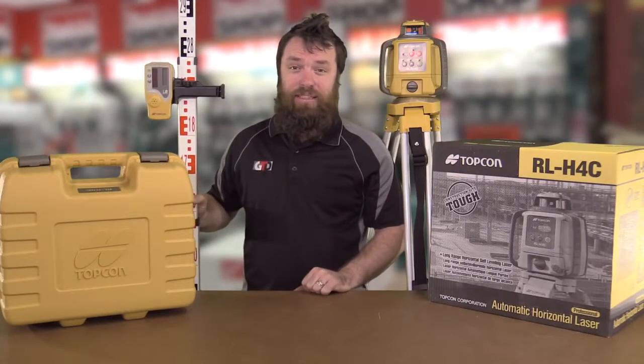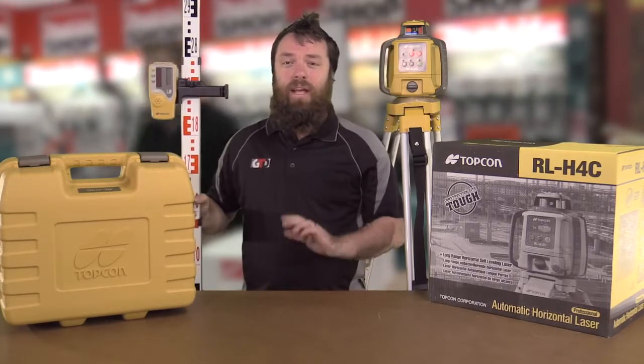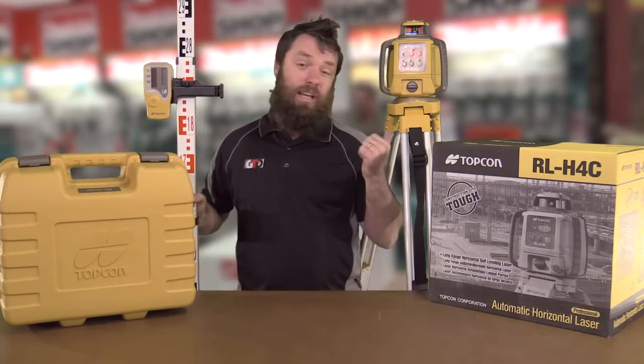G'day, Paul from Get Tools Direct here talking about the Topcon Rotating Laser Level. Anytime anyone mentions exterior construction laser to me, the first product that pops into my head is the legendary RL-H4C next to me here.